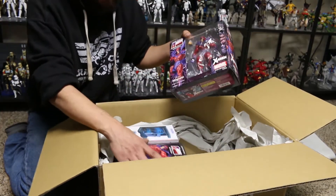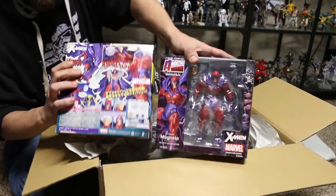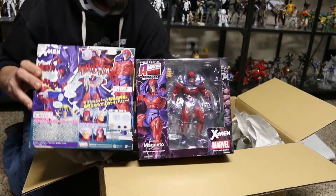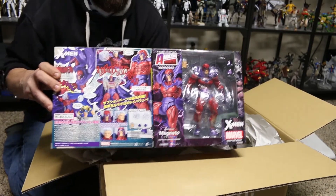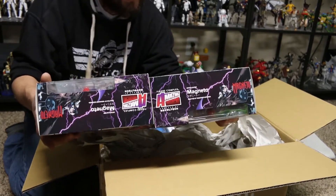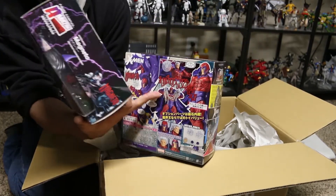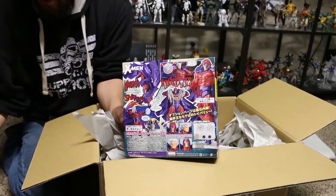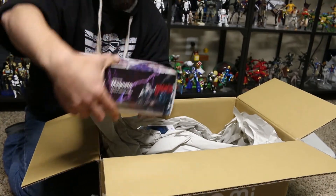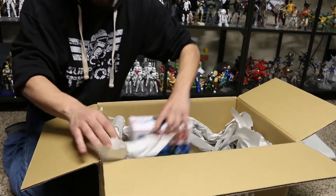And here's another one I accidentally ordered doubles of, which is the Magneto. Looking at the front and back of the box — pretty excited to open these guys up. I've heard some interesting things about this Magneto; it looks fun to play with. I definitely like the box a lot. And apparently he's actually really magnetic — I had no clue about that. Those are paper clips right there, so that's really cool. We'll see how that feature works out. Maybe I'll have him lifting something heavy, but probably not — I doubt those magnets are that strong.